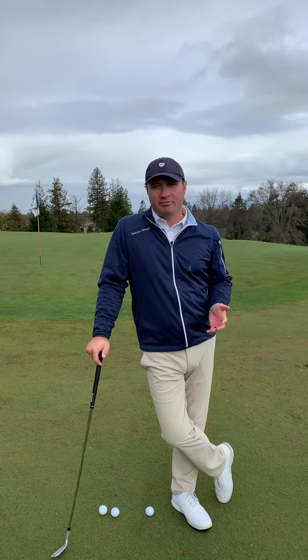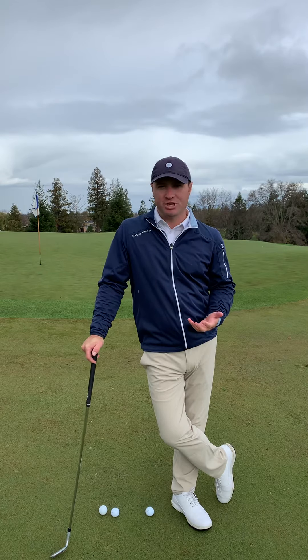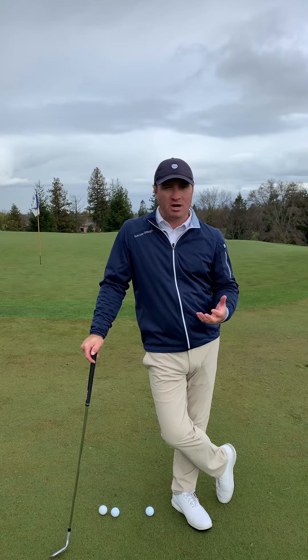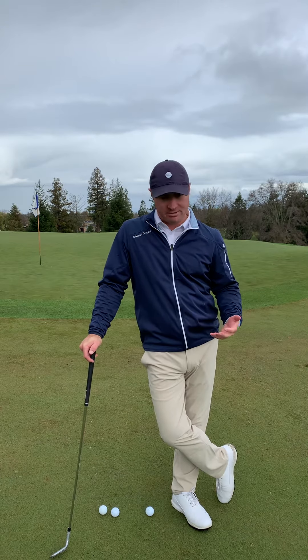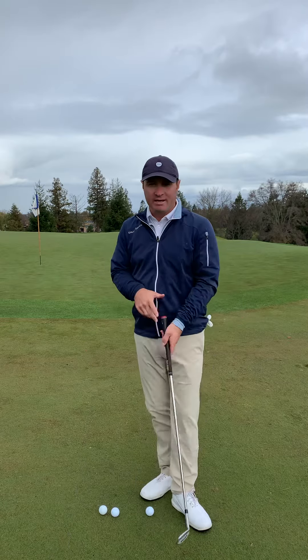One of the shots that can be awfully daunting when it's wet and raining is this tight lie chip shot, where there's a lot of moisture on the ground. The moisture can often grab the club and it's easy to chunk these shots. So what do we do when we have a basic chip and it's wet?